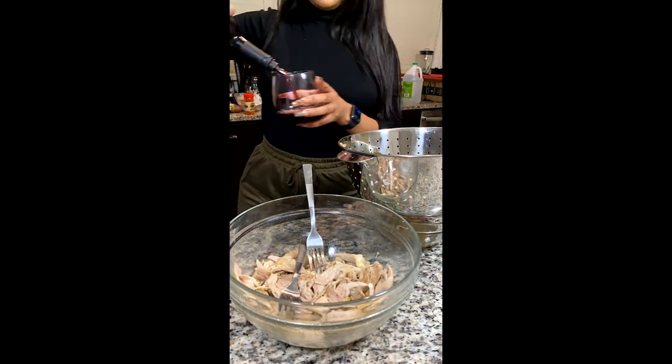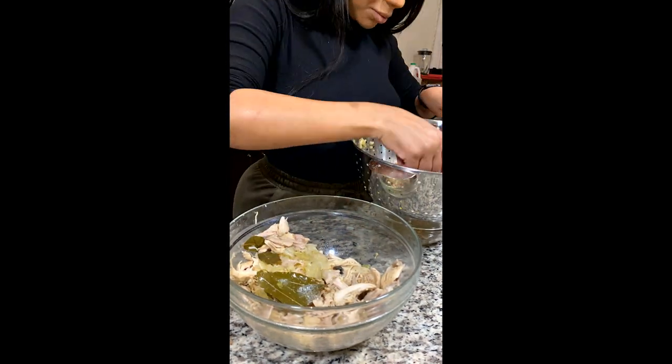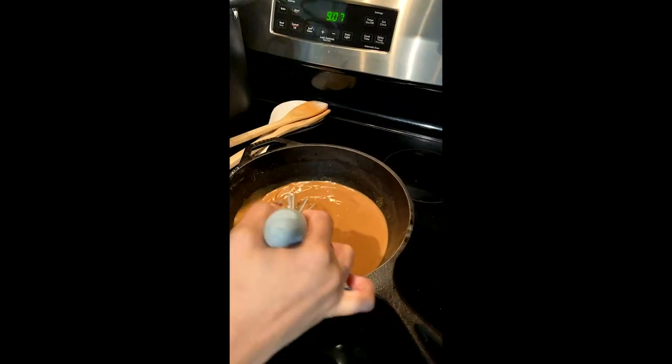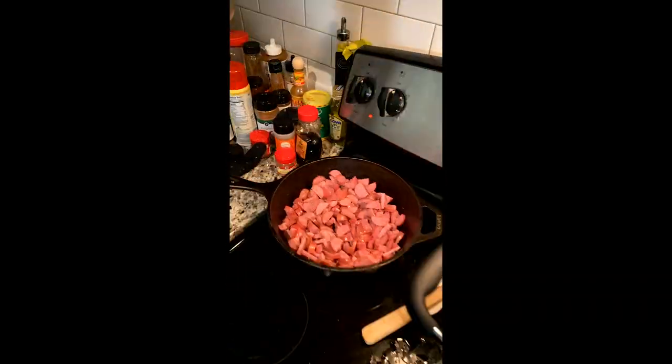So while the roux is browning, I'm going to take that chicken from the stew. I've strained it and I'm just getting it off the bone and getting rid of the extra fat and extra skin. So it's getting to a good peanut butter color. Now I want it darker though. I like a dark gumbo. I don't want a light gumbo.